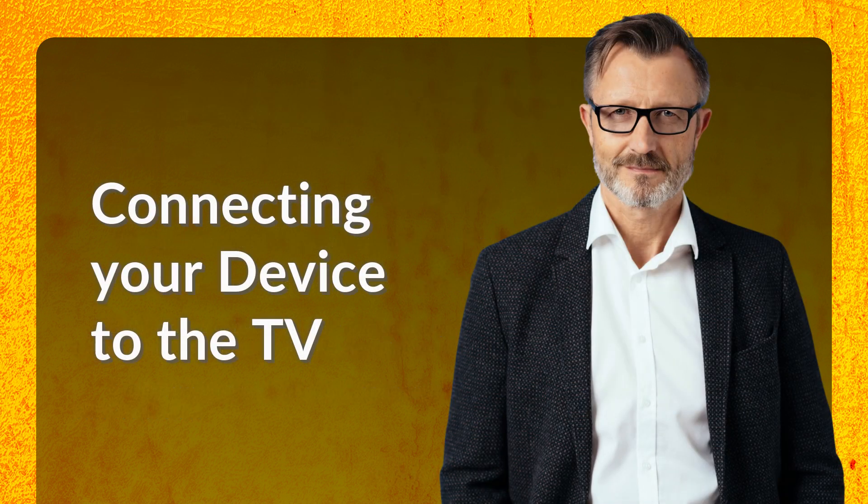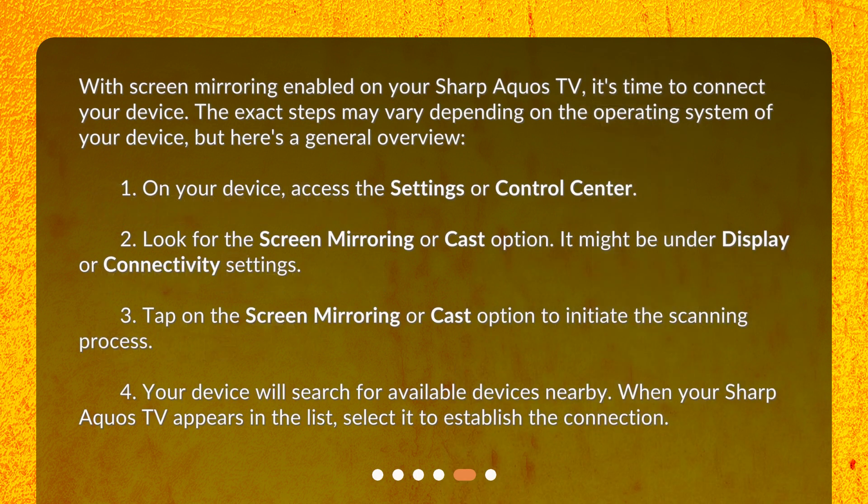Connecting your device to the TV. With screen mirroring enabled on your Sharp AQUOS TV, it's time to connect your device. The exact steps may vary depending on the operating system of your device, but here's a general overview. 1. On your device, access the Settings or Control Center. 2. Look for the Screen Mirroring or Cast option — it might be under Display or Connectivity Settings. 3. Tap on the Screen Mirroring or Cast option to initiate the scanning process.